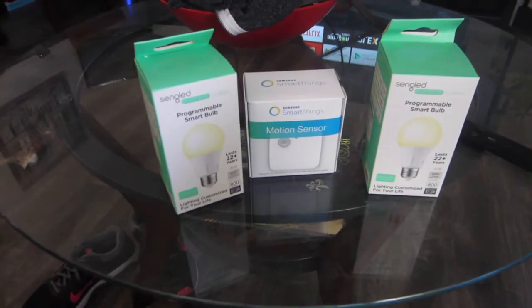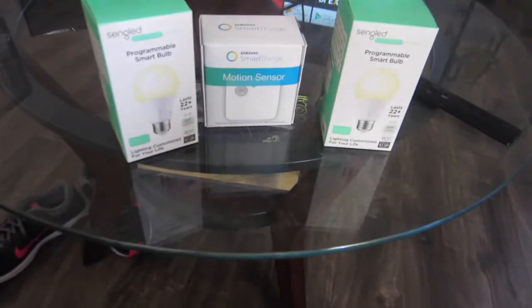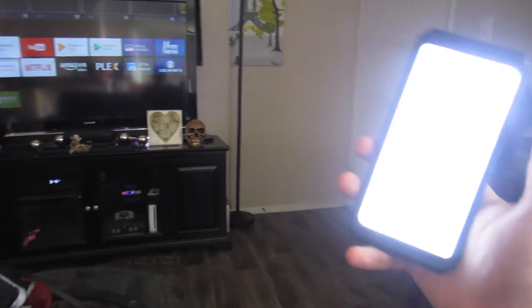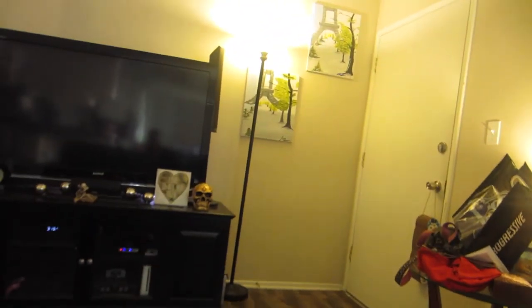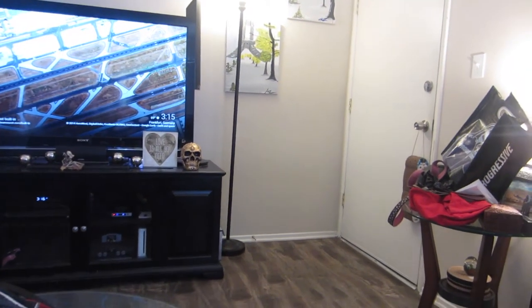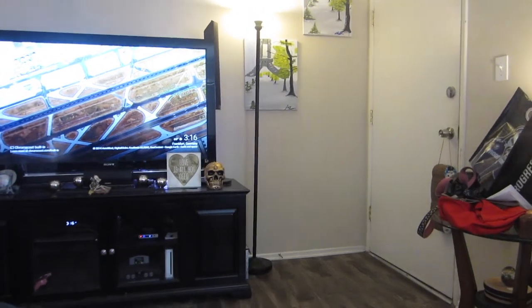That's why the kit's worth it, I think. I now have a smart room in my apartment, and with the other bulbs I'm getting, I'll essentially have three smart rooms. Okay Google, turn on living room lights — 'You got it, turning on three lights.' And I can also do this: 'Okay Google, turn down living room lights to 20 percent' — 'You got it, setting three lights brightness to 20 percent.'